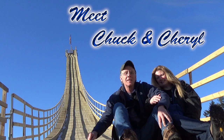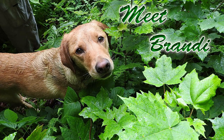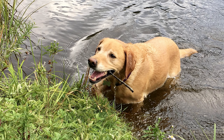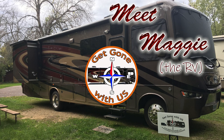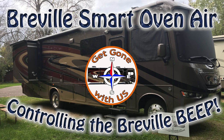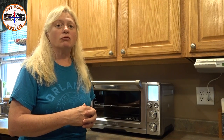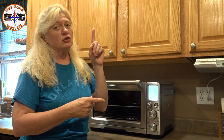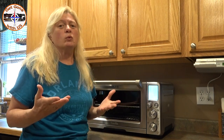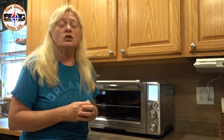It's so loud! Ever since we did the review video on the Breville Smart Oven Air — the icon that just popped up will take you to that video if you're interested — we've had a couple of questions on how can we turn the sound off, or at least turn it down. So we're going to show you that today.